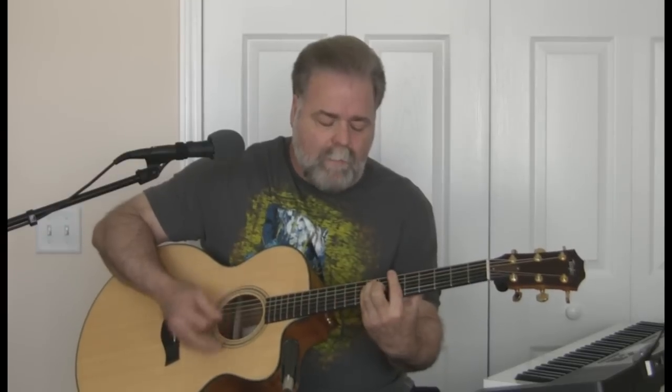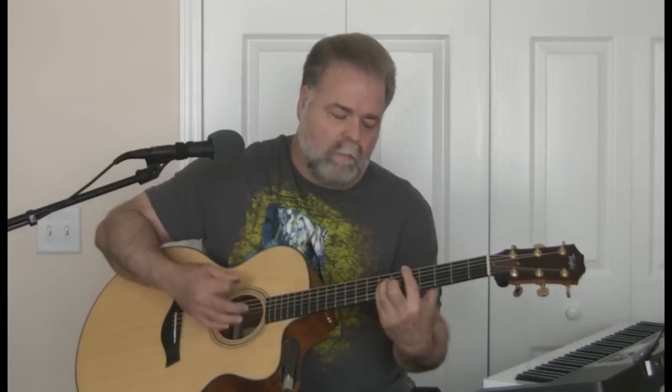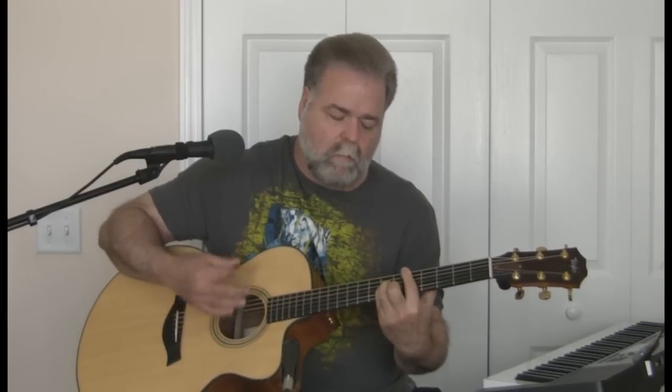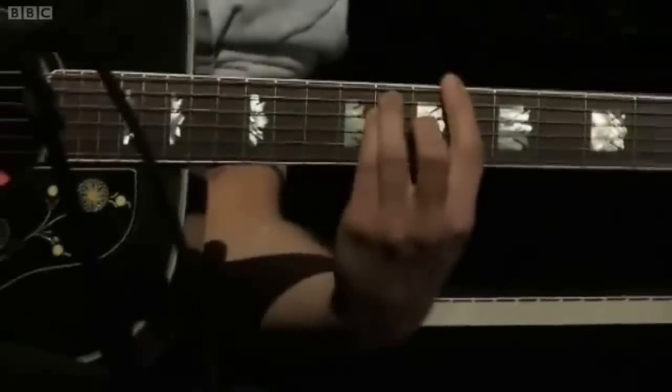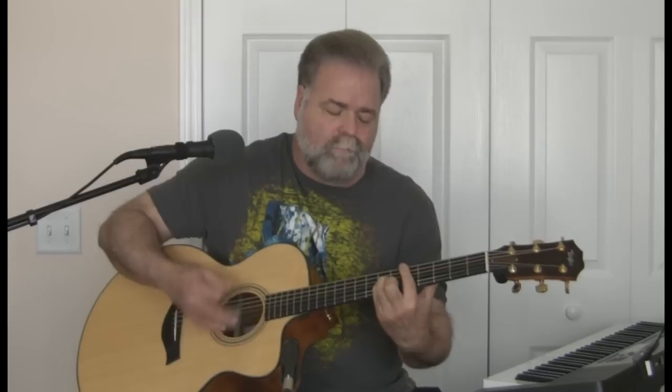But you didn't have to cut me off, make it like it never happened and that we were nothing. The whole time he's doing that it's just a stiff strum. Then he starts picking it up a little and does a little double strum. Once he gets to 'somebody that I used to know,' he just keeps going loud and hard — the strum picks up speed — and it ends abruptly.